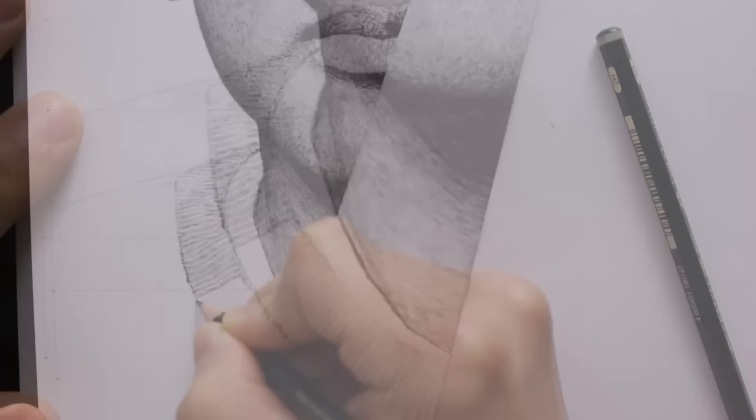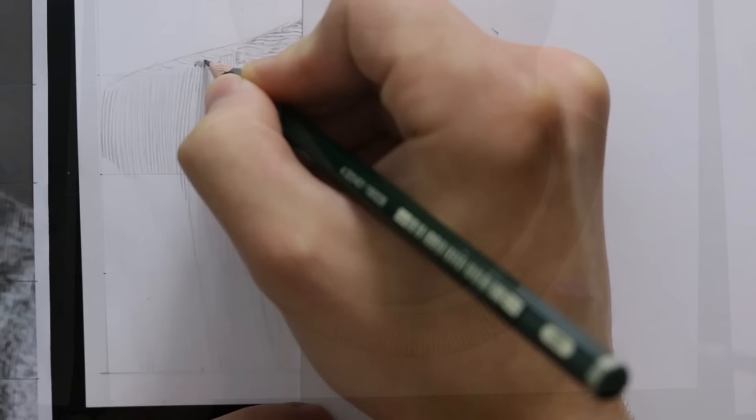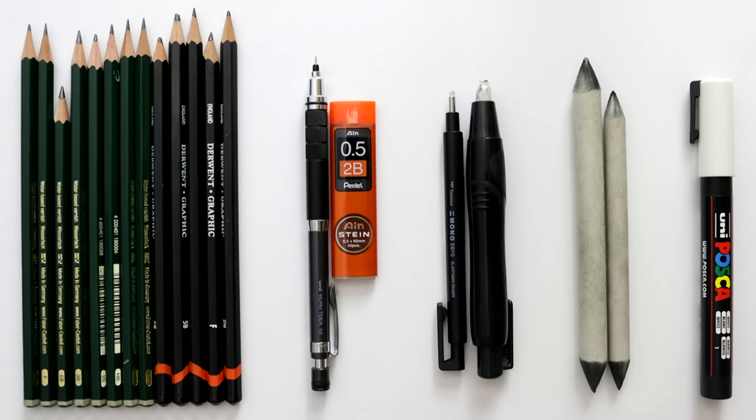This is a realistic drawing so the first thing you need to know is that it requires a lot of patience and attention. With that being said, we are going to take a look at the equipment and supplies we will need for creating a realistic drawing. Now there's a lot of materials and equipment out there but you don't need all of it. In front of me is all the equipment I use when I draw, so let me go through everything here.